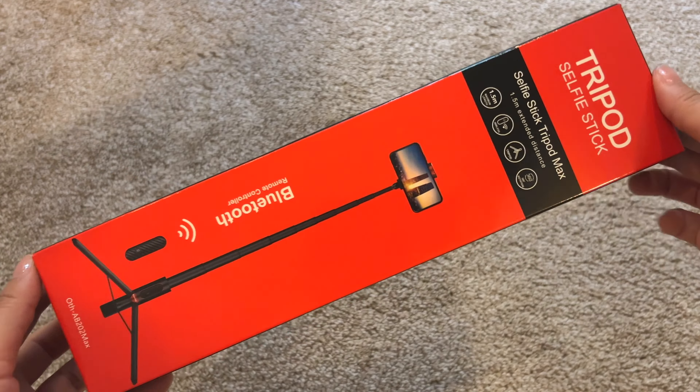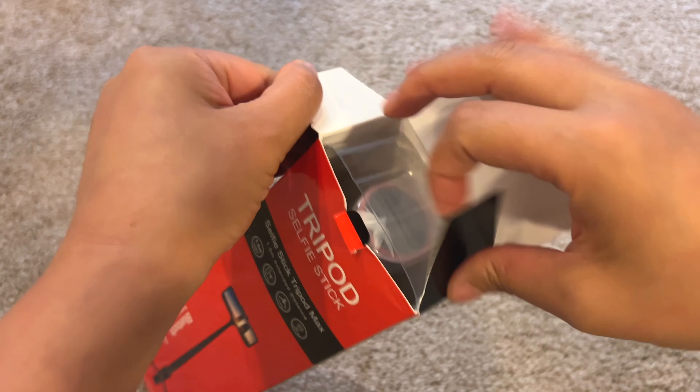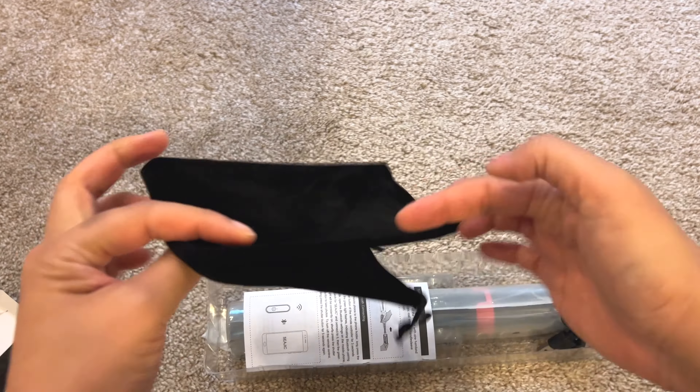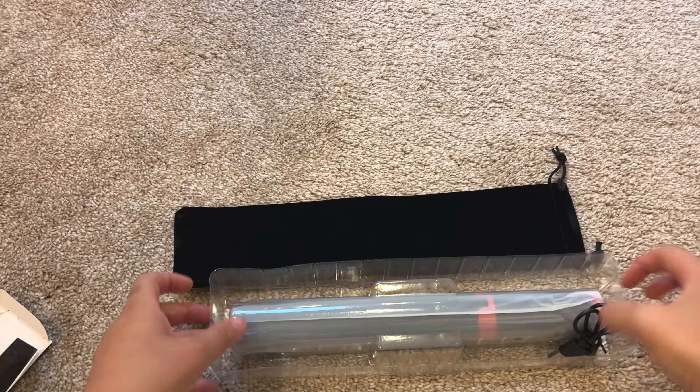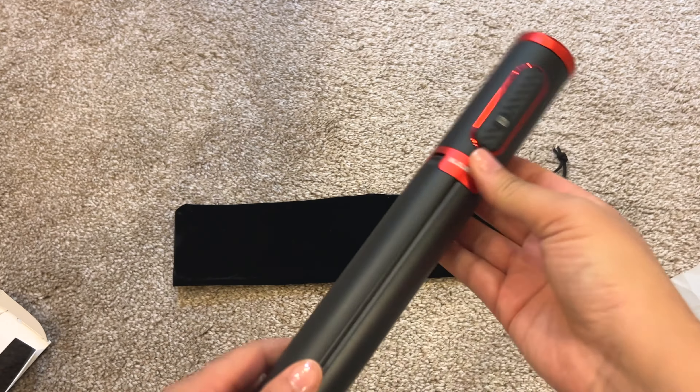This is the Yuclaris portable 60-inch cell phone selfie stick tripod stand. I have to give it to them — kudos on the packaging. It's definitely not just a cardboard box; this is really nice. It also came with this little pouch for carrying the whole thing, and a micro USB charger for the remote that's built into the handle here.